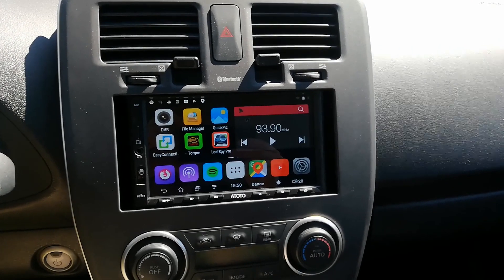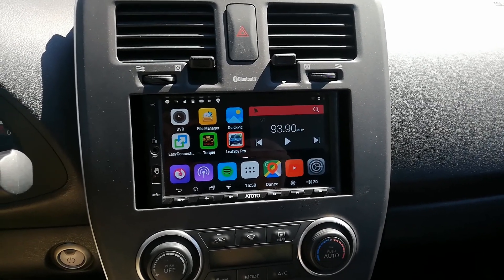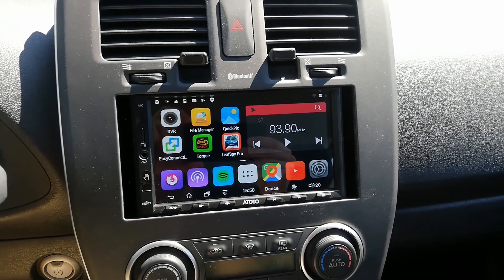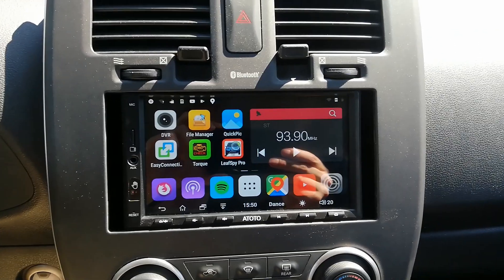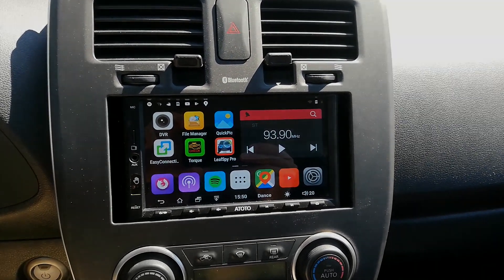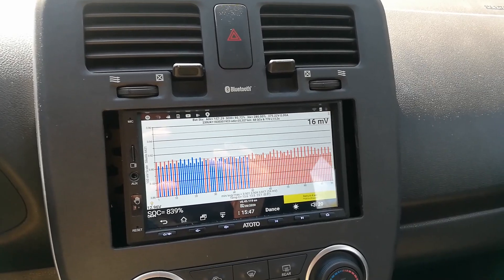One of the biggest upgrades this LEAF has gotten is an Android-based head unit. This allows me to run apps natively such as LEAF Spy Pro, Spotify, and even Android Auto. This is a huge upgrade from the stock radio that comes with the base model LEAF. It's pretty awesome to be able to run LEAF Spy right in the car.